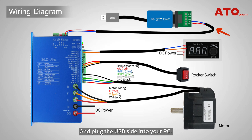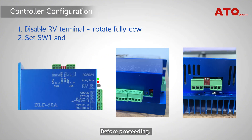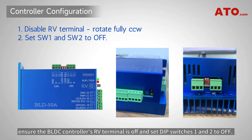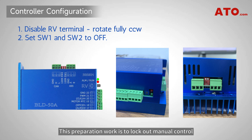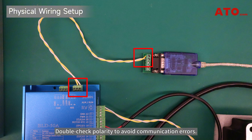Plug the USB side into your PC — this enables software control over speed and parameters. Before proceeding, ensure the BLDC controller's RV terminal is off and set DIP switches 1 and 2 to off. This preparation locks out manual control and lets the controller accept instructions via RS-485 and I/O. Link the USB to RS-485 converter to the motor controller's designated terminals and double-check polarity to avoid communication errors.